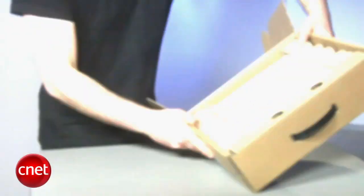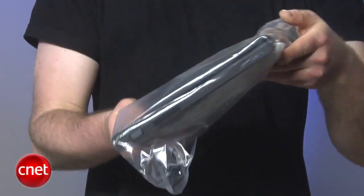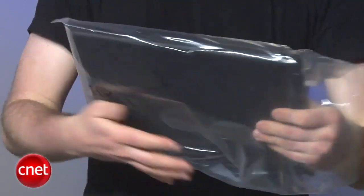We've got here a sheet that tells us how to learn the controls. So here's the laptop in the bag. Now let's take it out.